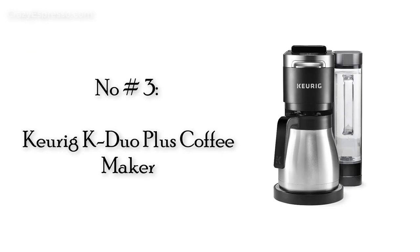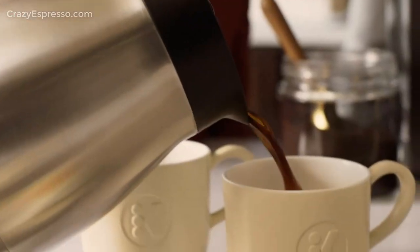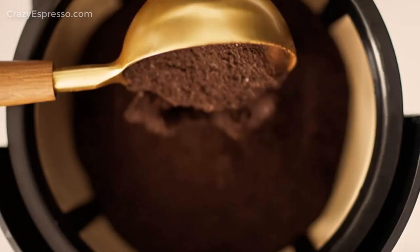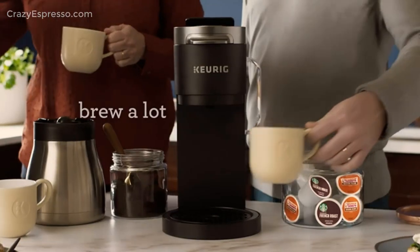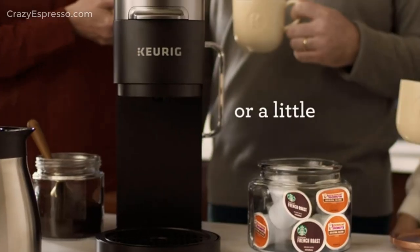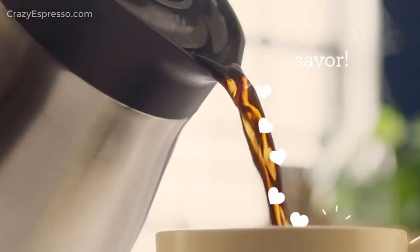Number 3: Keurig K-Duo Plus Coffee Maker. The K-Duo Plus Coffee Maker is aesthetically pleasing, fitting in with the rest of Keurig's sleek collection of products. This coffee maker is black with silver accents and has a modern look that is sure to fit in with most kitchens. We also really loved the convenient design — this coffee maker boasts an adjustable water reservoir.